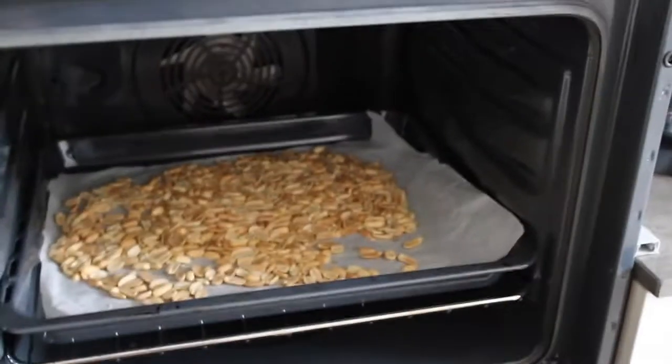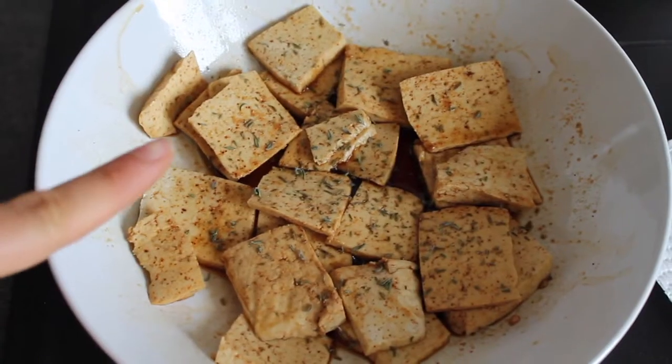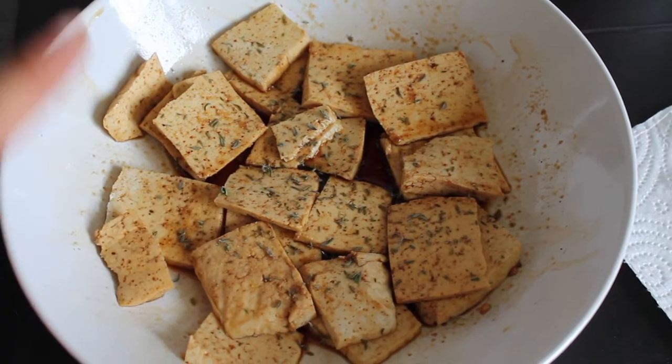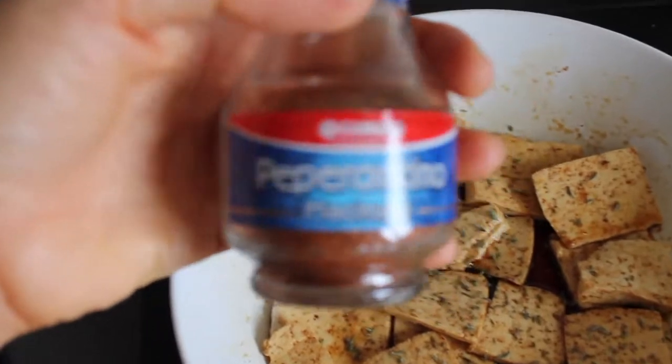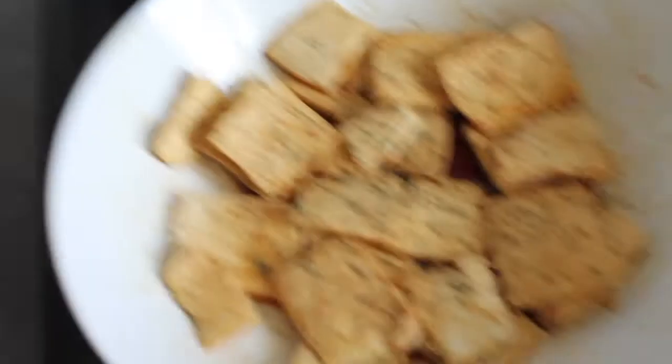I 30 minuti sono passati. Adesso lascio il forno aperto così si raffreddano, e quando torno da lavorare li trito. Nel frattempo ho preparato anche la cena: ho messo un panetto di tofu con due cucchiai di salsa di soia, un cucchiaio di sciroppo d'acero, peperoncino, aglio in polvere, zenzero, un po' di timo. Ho mescolato tutto e adesso lo copro così si fa tutta la sua bella marinatura.